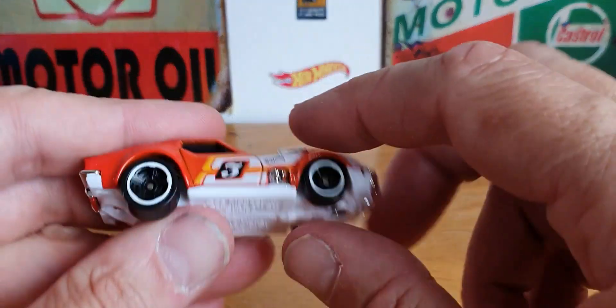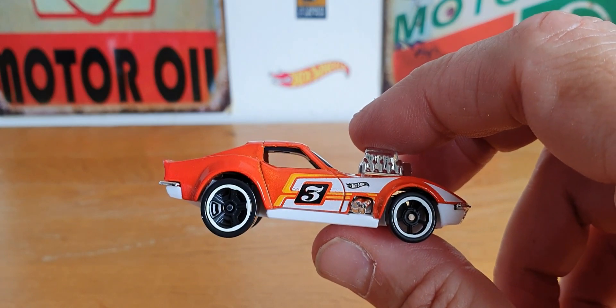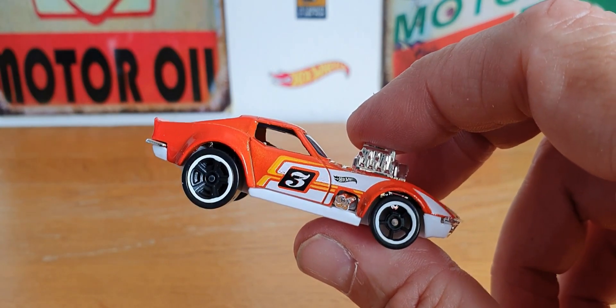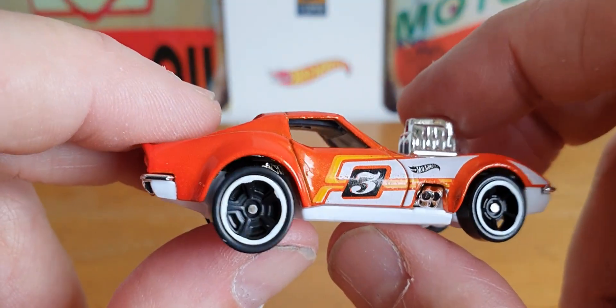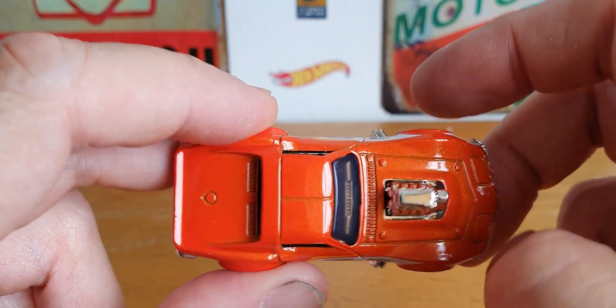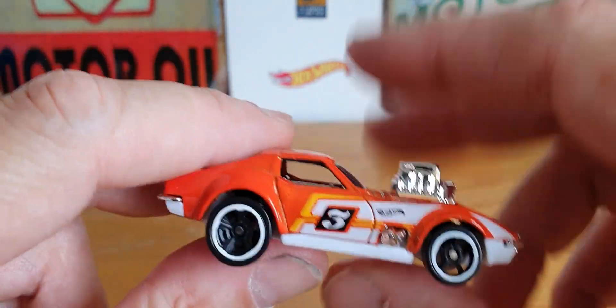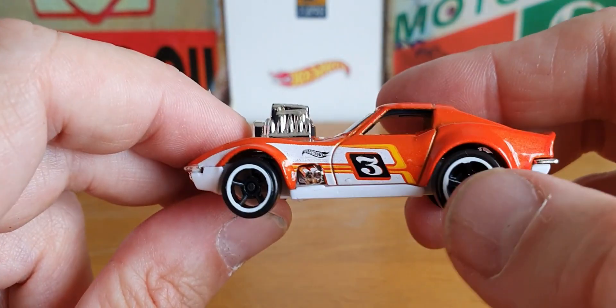I think this one is the Gas Monkey car — let me have a little look — yes, it is the '68 Corvette, Gas Monkey Garage. They've done this in a multitude of colors nowadays: a flat gray one, a gold one, a yellow one. This one is obviously in the orange. Pretty cool, not too bad.